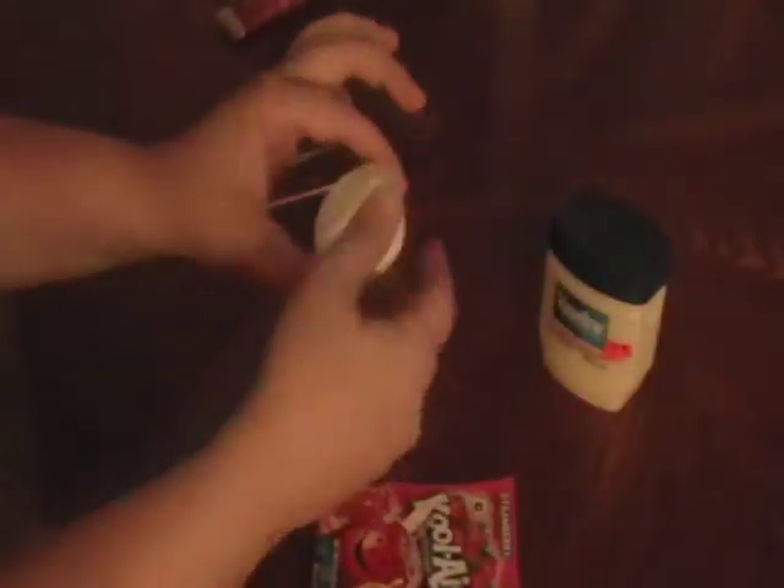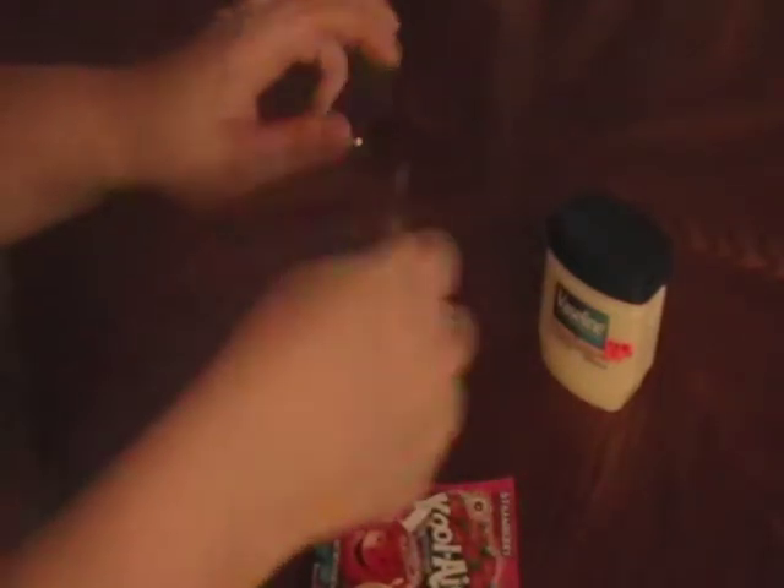Anyways, you are going to need some Vaseline or petroleum jelly — same thing — your favorite flavored Kool-Aid, just a little container to put and mix in, and I'm using a toothpick to stir. I couldn't find anything else, so I'm just going to use the end of this to scoop out.